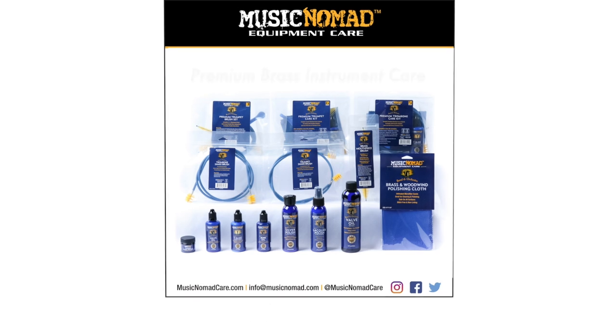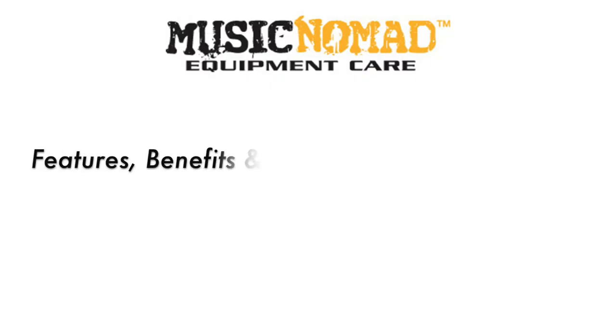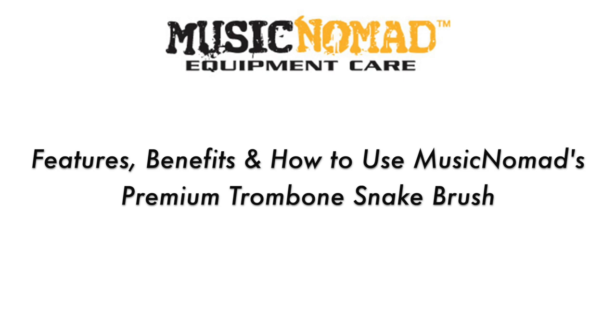To check out all our products, go to MusicNomadCare.com. Hey, it's Rand in the Music Nomad studio.